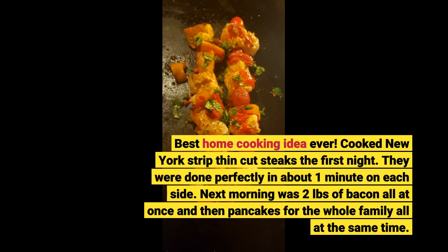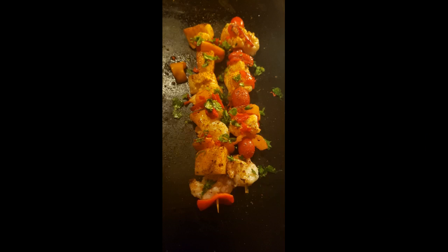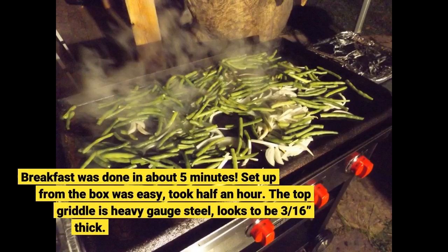Cooked New York strip thin cut steaks the first night. They were done perfectly in about one minute on each side. Next morning was two pounds of bacon all at once and then pancakes for the whole family all at the same time. Breakfast was done in about five minutes.